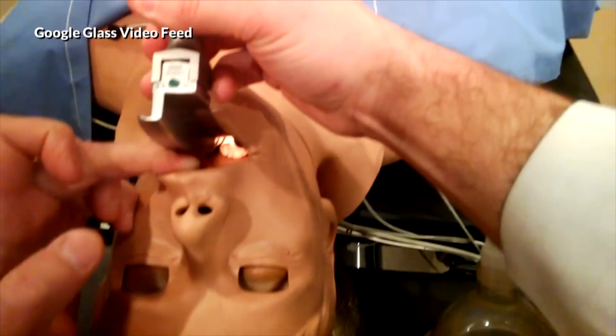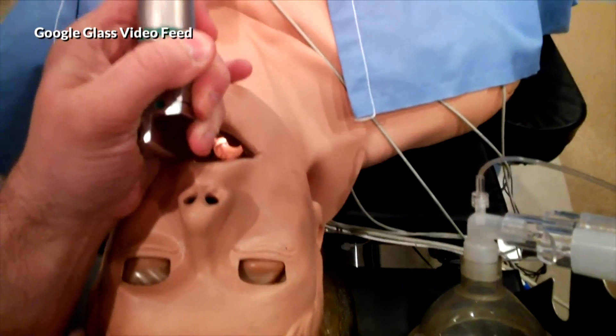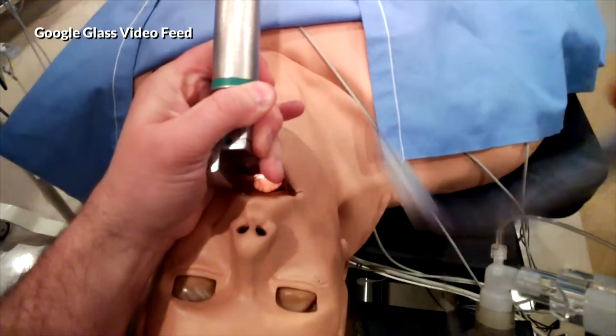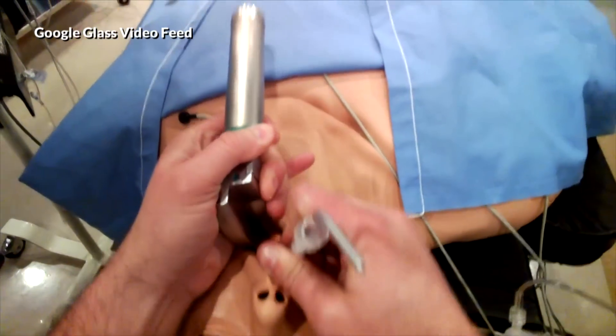Okay, and I'm going to get it right underneath the epiglottis. Okay, and so what we can do is then we just slide the tube right in there in the airway. All right? And we're in.